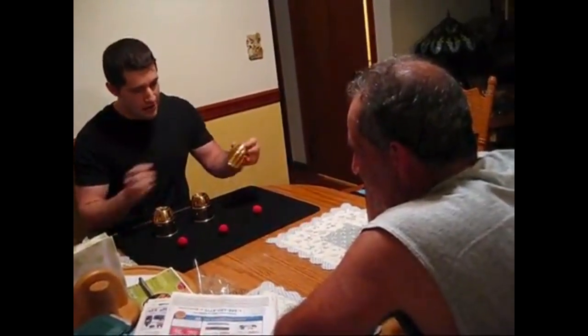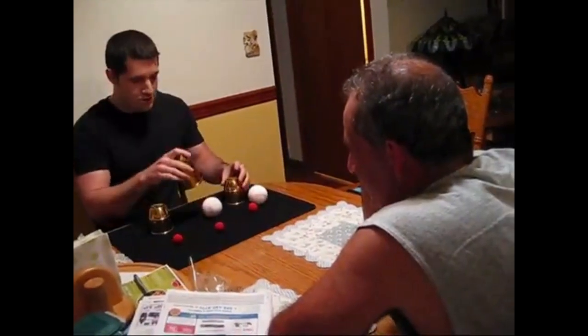Jim uses three balls and three cups. Next time when I do the trick, I'll use the larger balls.